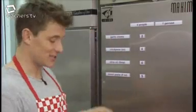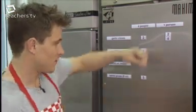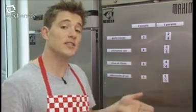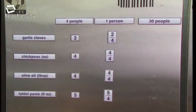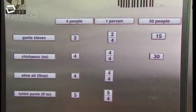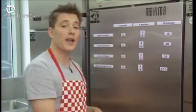That means dividing all the ingredients by four. The garlic cloves: two divided by four equals a half; half of thirty is fifteen. The chickpeas: four divided by four is one; one times thirty is thirty. The olive oil: four divided by four is one, multiplied by thirty is thirty. The tahini paste: five divided by four equals one and a quarter; one and a quarter times thirty — that's thirty plus a quarter of thirty (seven and a half) — equals thirty-seven point five. The key is working out how much you need for one person, then multiplying by the amount you want.